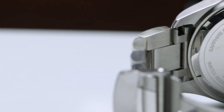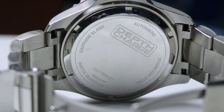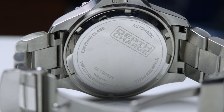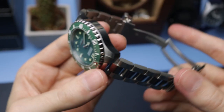Looking at the case back, there's nothing too special — it's all high polish with some lightly etched specifications and branding. It is screw-down. Not really anything to write home about here.